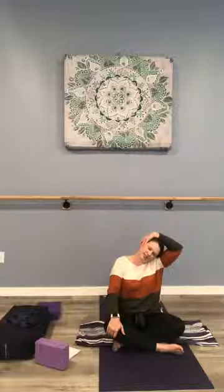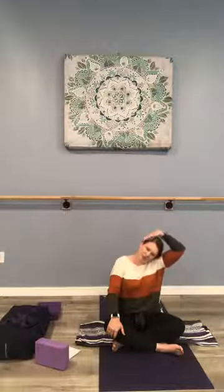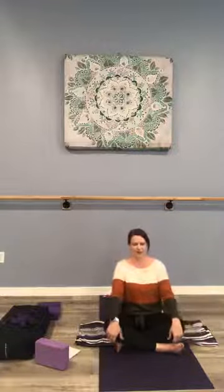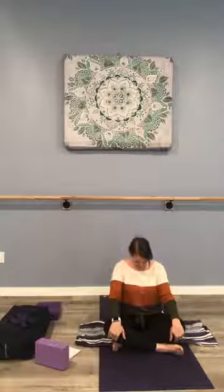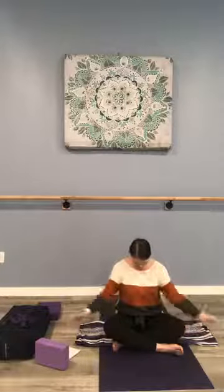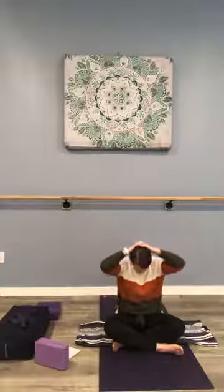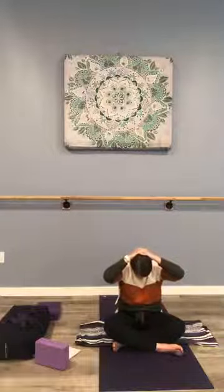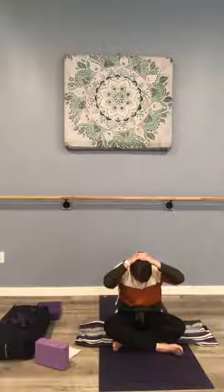Feels good to release some of that tension in the neck, taking care. Maybe we release the hand and arm and return to neutral. From here, we'll bring the chin toward the chest. You can stay here letting the head hang heavy, or we can interlace the fingers, place the hands behind the head, and create a little bit more of a curve in the spine as we deepen the stretch.